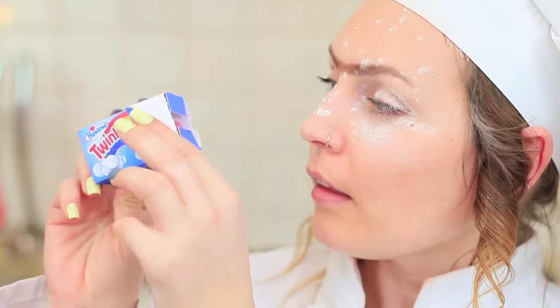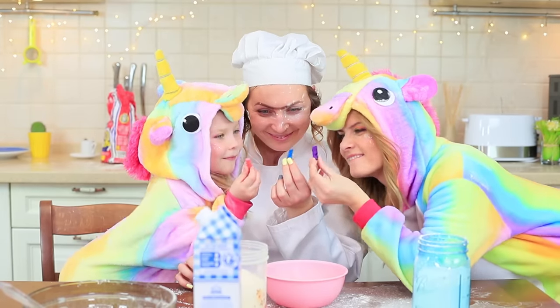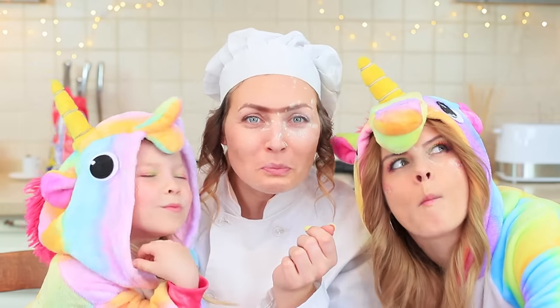Miss Gonzales loves snack cakes — especially rainbow ones! Thank you, my sweet unicorns! Now we'll each have a sweet, tiny Twinkie!